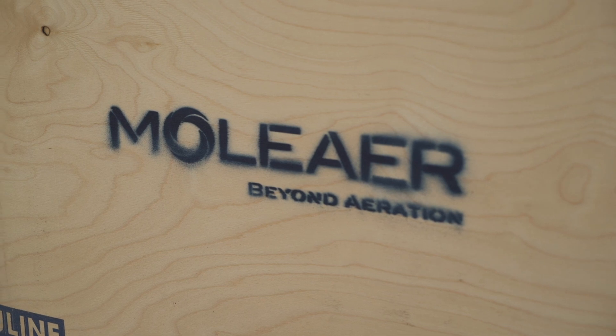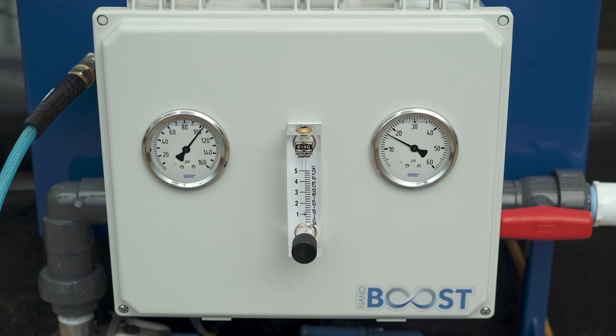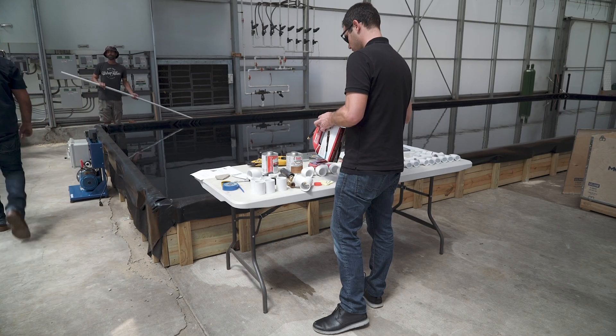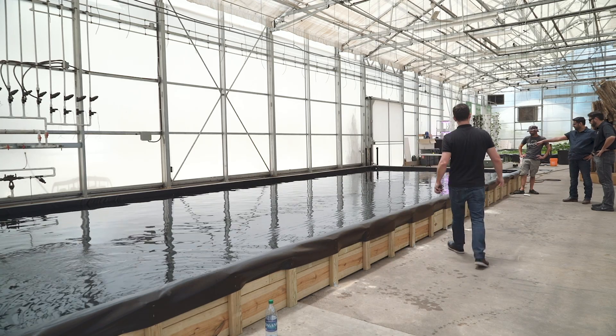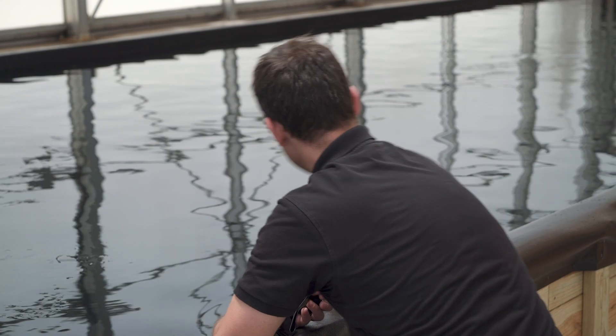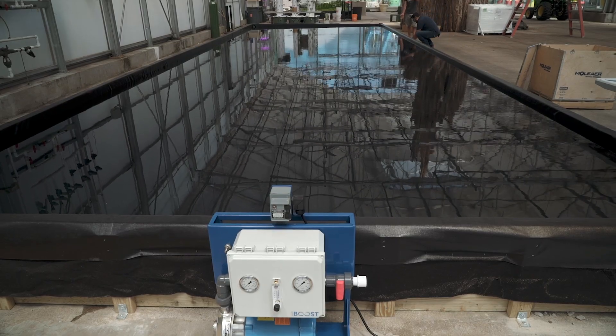My name is Warren. I'm here from Moliere. Moliere is a nanobubble technology company based in Los Angeles, California. We've developed a line of nanobubble generators, which we apply in a wide variety of markets and applications. Today we're here to demonstrate our Nanoboost, a line of nanobubble generators developed for the hydroponic market. We're here to show you just how simply these can be installed, how easy they are to operate, and how effective a nanobubble generation system can compare to conventional ways of delivering oxygen to water.